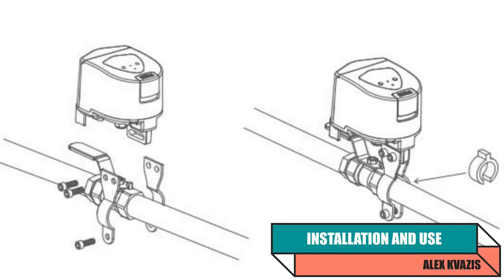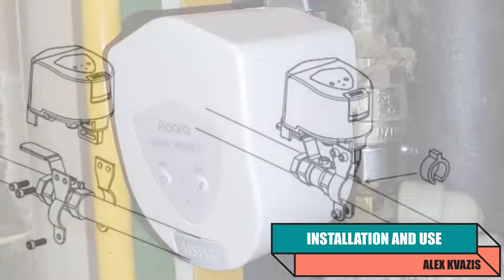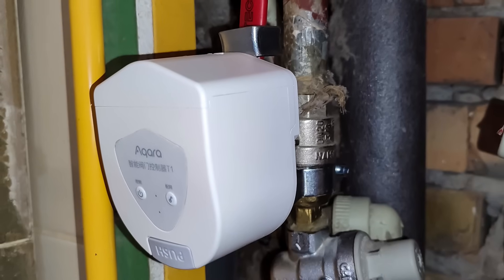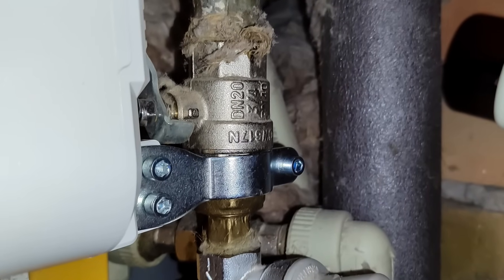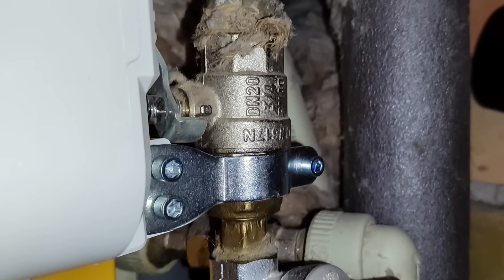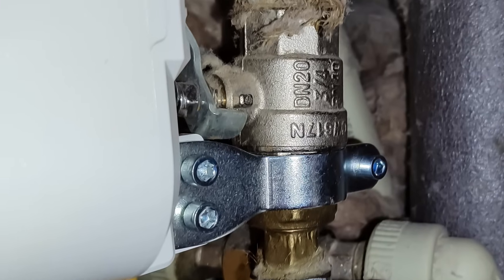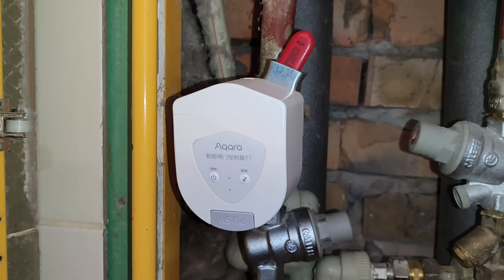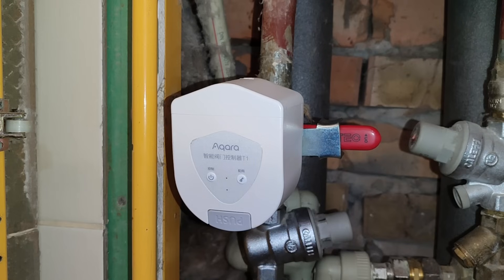The installation process starts with the mounts designed for pipes up to three-quarters inch in diameter (DN20) and a lever-operated valve. A key point is the availability of free space for both the mounting and the actuator block itself. Often the installation is so tight that there is simply not enough physical space. In this case, I managed to install the actuator, but the access panel covering this area could no longer be closed. This is just a demonstration — for permanent use, it's necessary to adjust it better to the pipe and the valve.